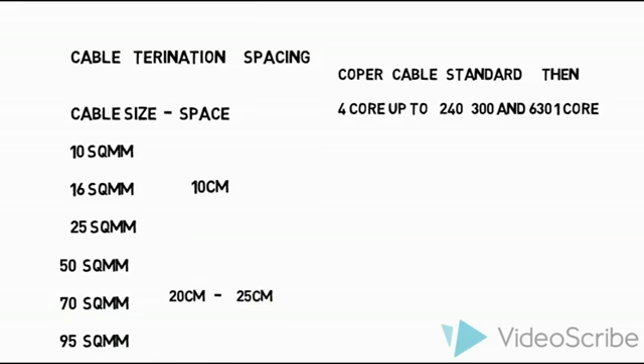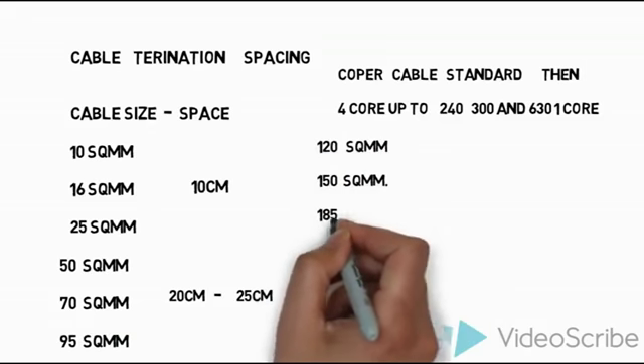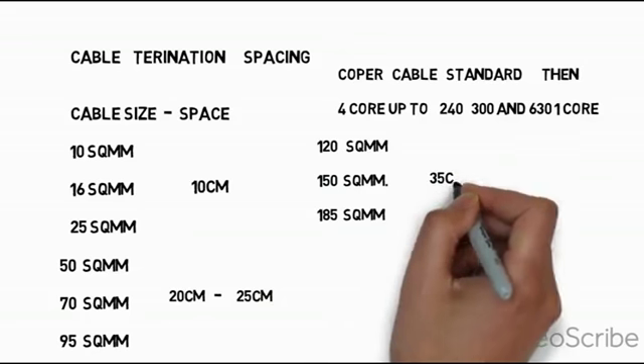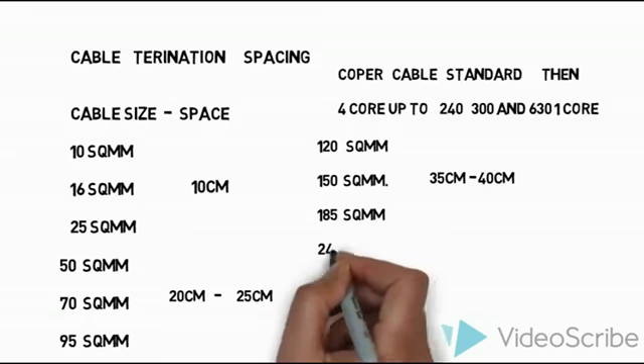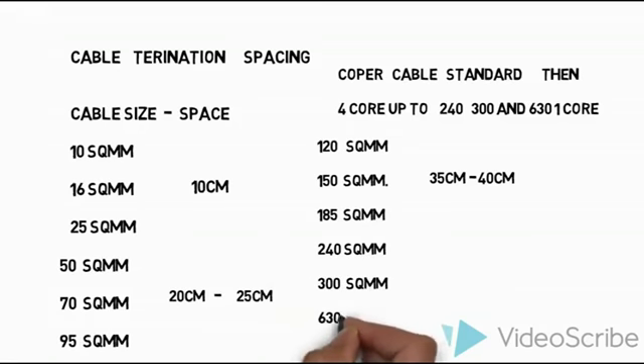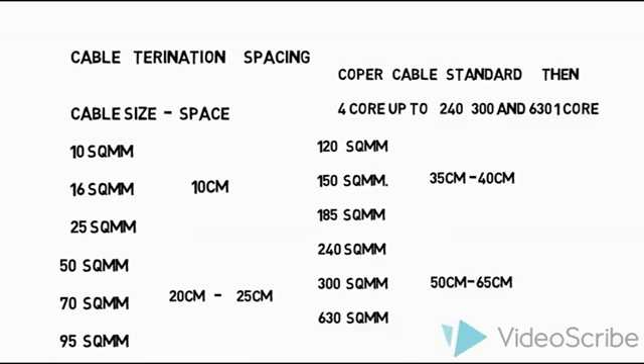This spacing is the easiest method to connect the cable without any struggling with cabling, crimping, and connections. For 120, 150, and 195 sq mm cables, a minimum spacing of 35 cm to 40 cm is required. For the largest cable sizes — 240, 300, and 630 sq mm, which are single-core cables — 50 to 65 cm spacing is required. These are all standard international sizes for minimum cable connection spacing arrangement.